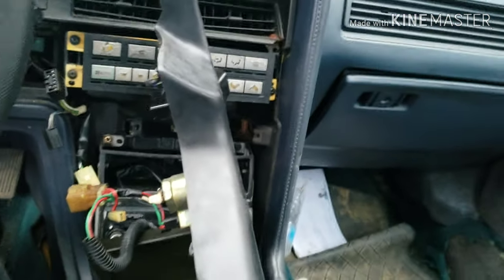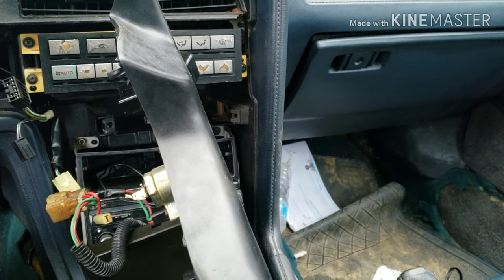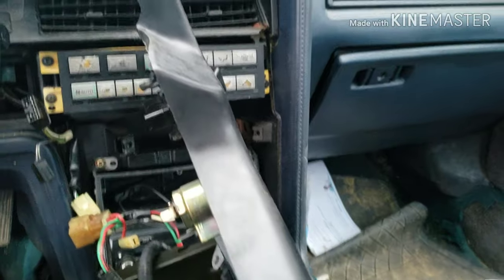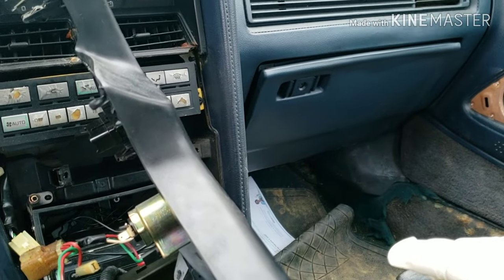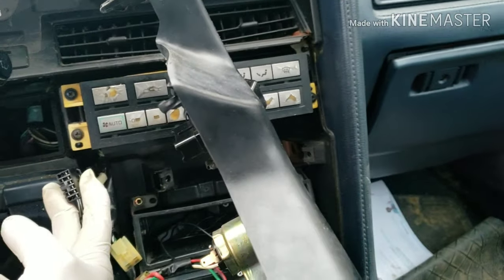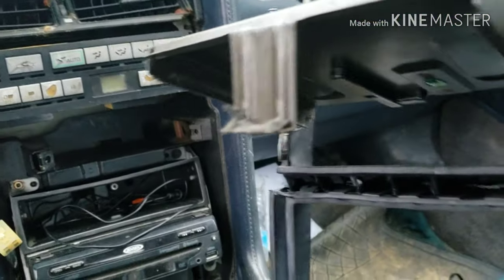I'm gonna put the camera down — I can't work with one hand so I gotta use both. Once you flip it, you can actually unplug all the wires and everything, and then you can flip it and take it out.